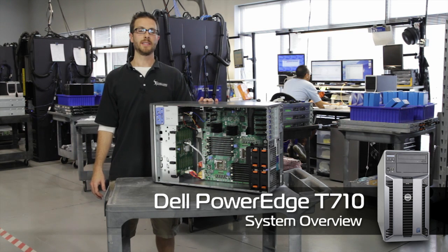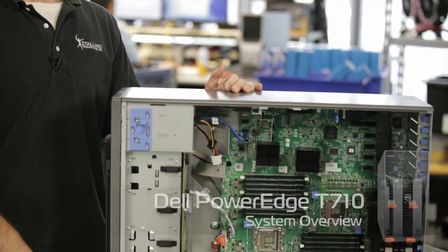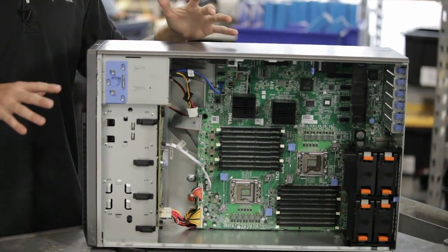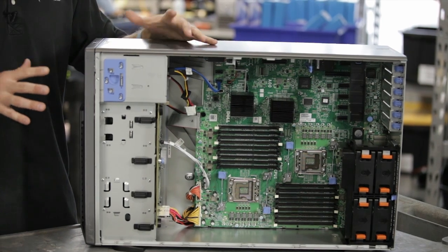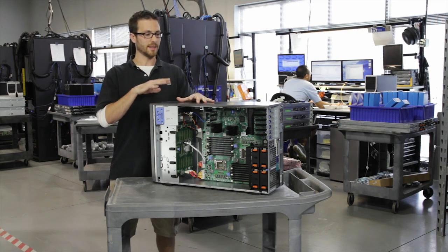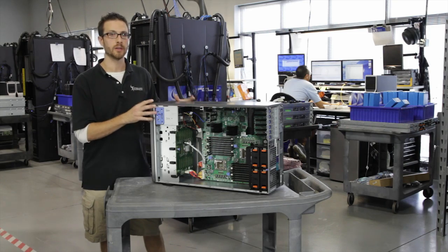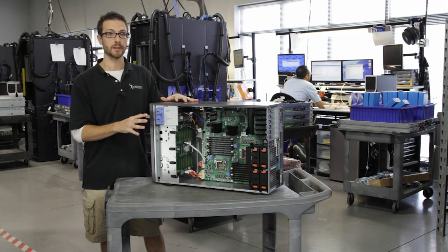Hey everyone, Lonnie Lobb, Lead Technician with Styler Technologies here. Today I'm going to tell you about the Dell PowerEdge T710. The T710 is kind of like the R710's slightly more capable big brother. It has the exact same layout and chipset, it's just bigger, and essentially holds more hard drives and more add-in cards.